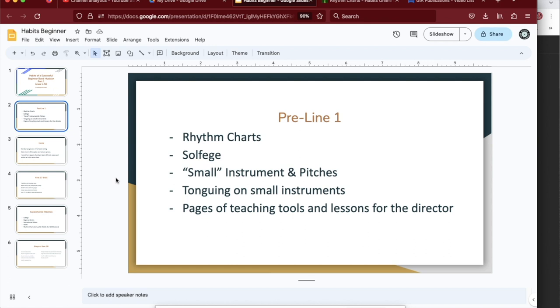If your band is set up like mine with all instruments in one class, it takes a while to get everybody set up and get instruments and books in hand. We're a Title I school, so nothing happens quickly. The rhythm charts and solfege give me a lot of material up front that isn't instrument-specific but is still teaching fundamentals.